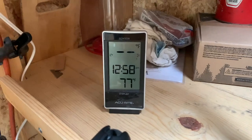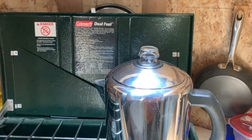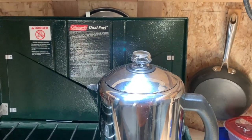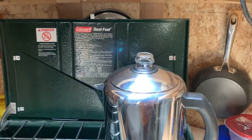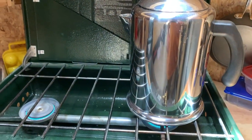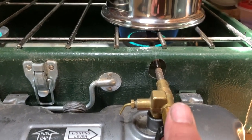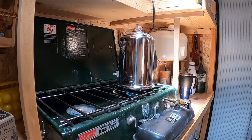It's twelve fifty-eight, and the instructions say to let that go for about seven to ten minutes or something like that, so we'll be back in just a few minutes. Oh, I think we're supposed to turn it down a little bit.